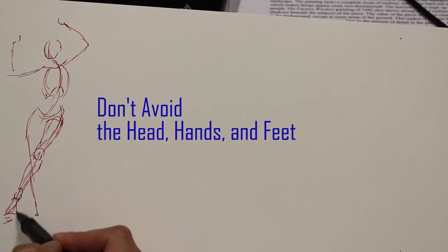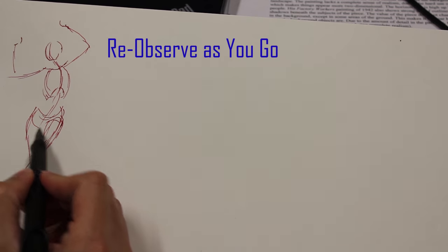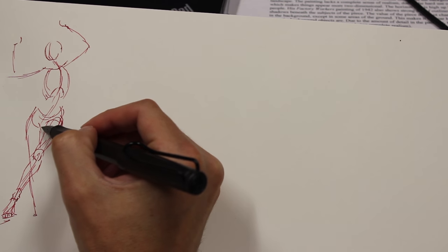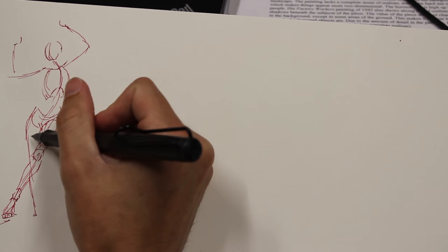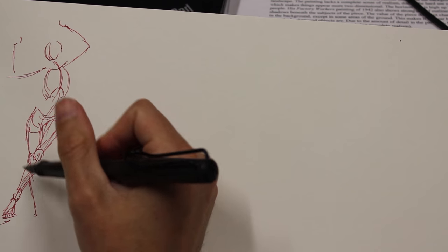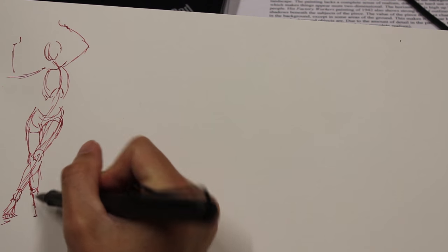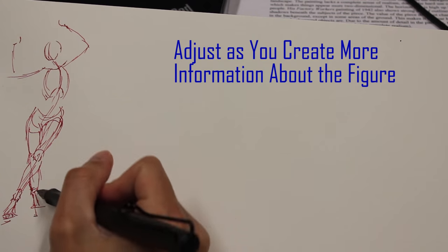Be sure that you don't avoid the head, hands, and feet. Even if you do it improperly and it looks a little weird, take a stab at the foot. Always be re-observing — looking at the forms to reinforce the three major concepts of gesture: proportion, movement, and balance. As I do the weight-bearing leg, I'm trying to connect it back to the head and make sure the figure stays balanced. I found where the foot needs to go and it needed to be a little bit higher up on the page, so I made a correction.